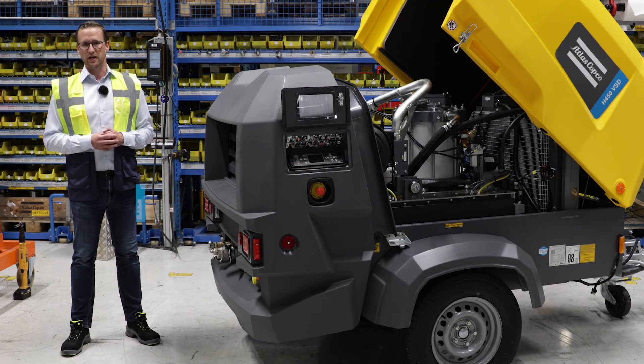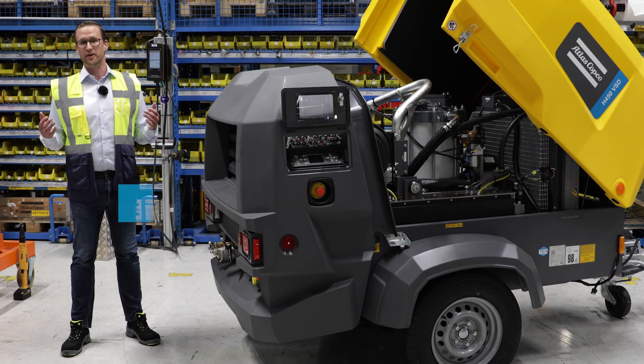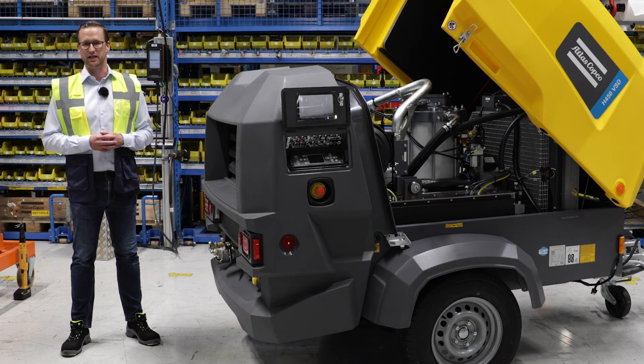For the rest, we have our standard options like after cooler and after treatment. So from a customer point of view, we don't have any differences between diesel and electric. So, what's a smart choice according to you?